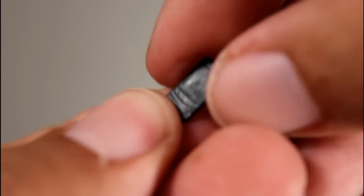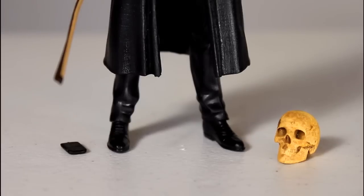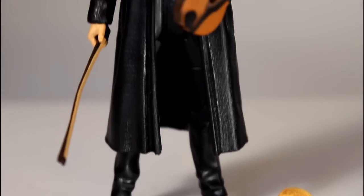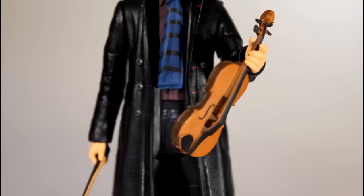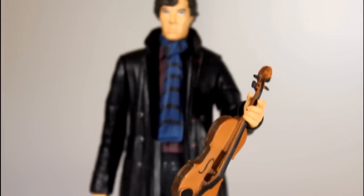He's also got this tiny little cell phone — it's unpainted, but you can see the little buttons at the bottom. I'm pretty happy that the figure can hold the bow and the violin quite easily. I was a little concerned because his left hand does look kind of like a traditional trigger finger hand, but it holds the violin perfectly.